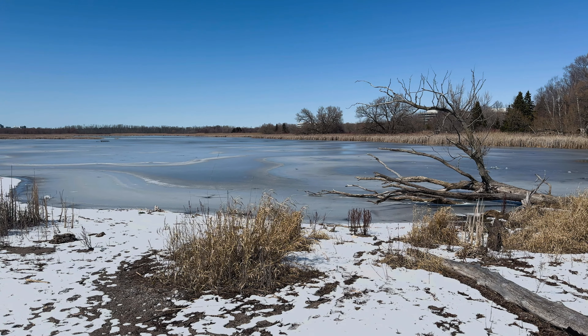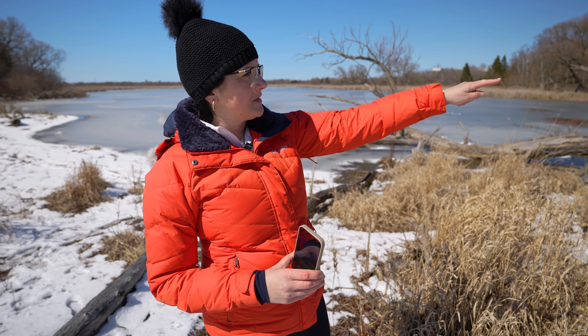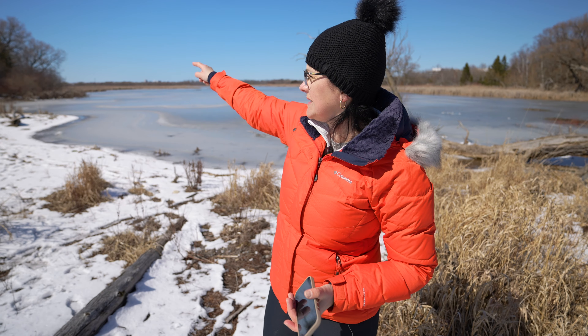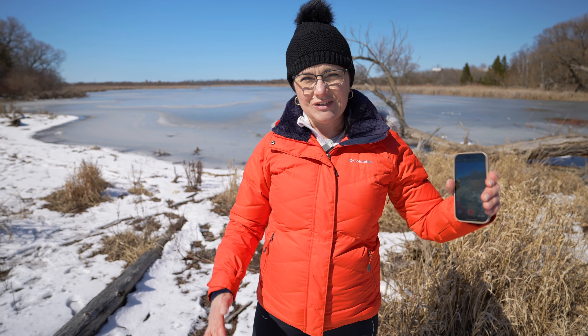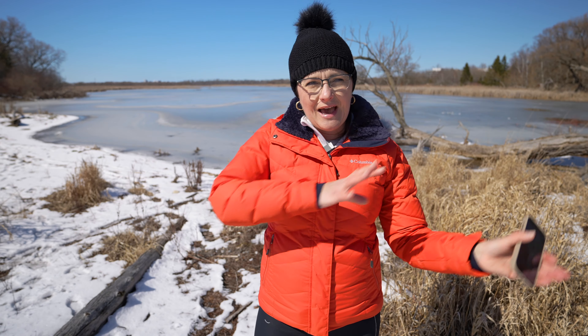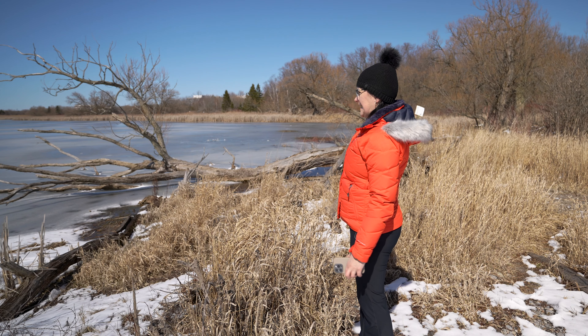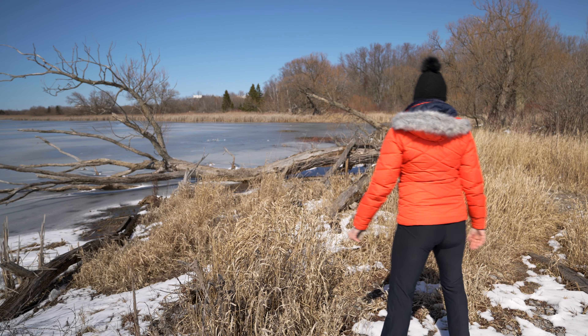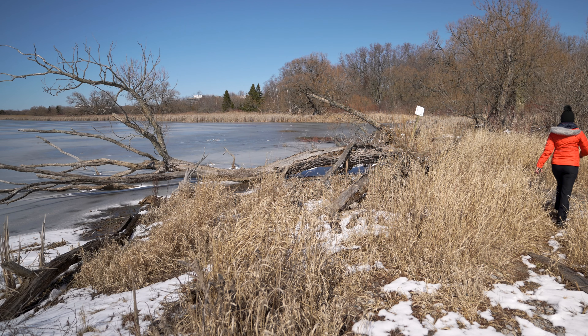Exercise number one would be exploring the place — meaning going to the side, going to the other side, going close to the lake, going further from the lake, trying different angles, hiding behind the foreground. Let me start from the right side. I'm going to try to go as far as I can without falling anywhere and see what kind of angle I get. As soon as you move to a different area, you will see a completely different view.